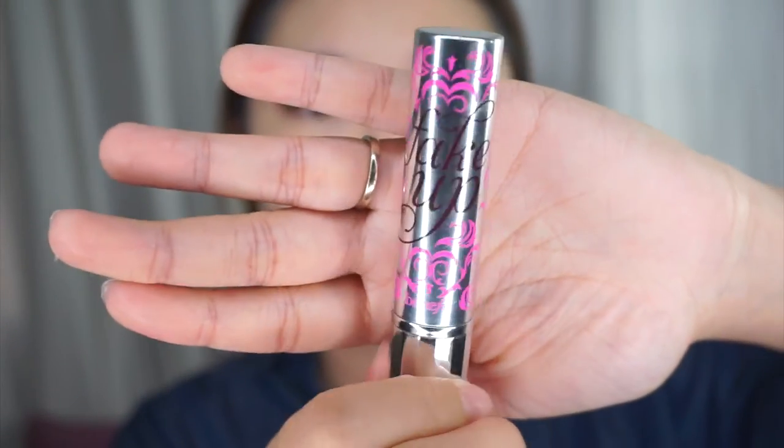I'm going in with the Benefit Fake Up Hydrating Under Eye Concealer in Light, and I'm just going to use this under my eyes in a triangle shape. I would advise people with really dry skin to use this Fake Up Concealer because it really is very hydrating.